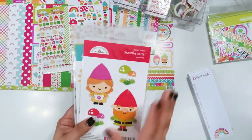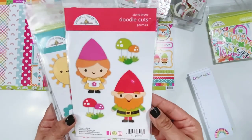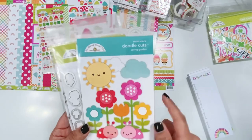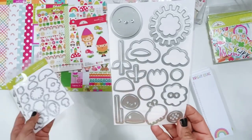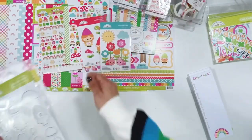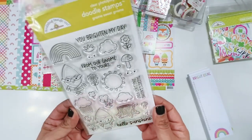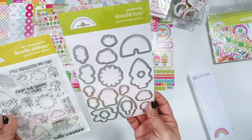We do have some dies - some standalone cuts. These will be really fun to play with. These are the Gnomies - build your own little gnomes. Standalone Doodle Cuts - Spring Garden. These florals would be so cute to die cut out of these Doodlebug papers. I love their standalone cuts. And then the stamp set is called Gnome Sweet Gnome - I cannot wait to see what the design team comes up with using these stamps. They're just going to be so colorful. And there's the Gnome Sweet Gnome doodle cuts.